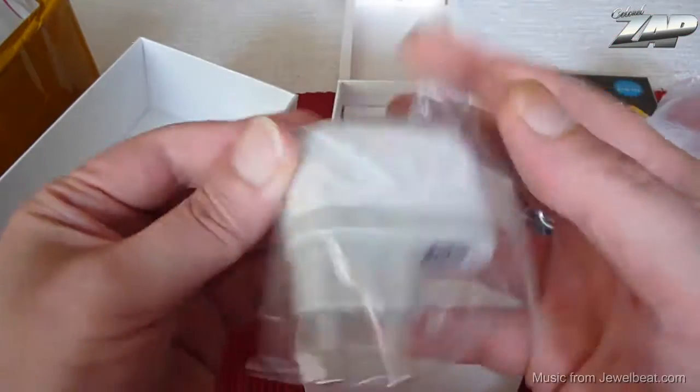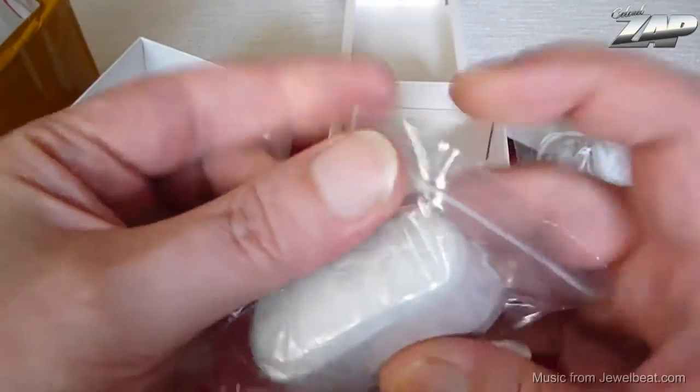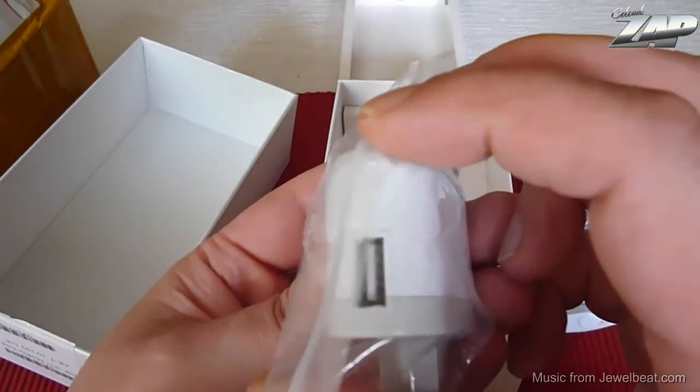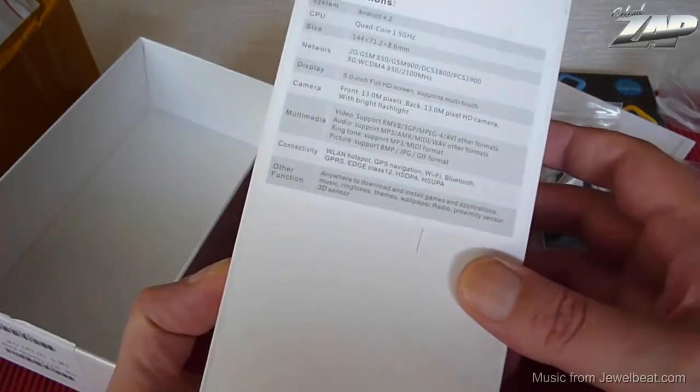A USB data and charging cable with a micro USB plug. We have a THL wall charger — a standard USB charger with 5 volt. And that's it, that's all you get.